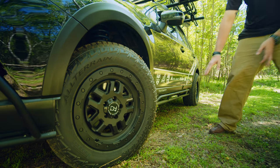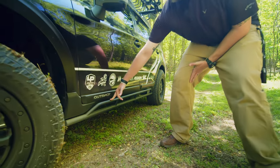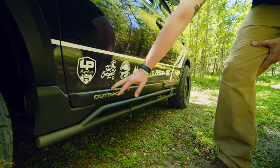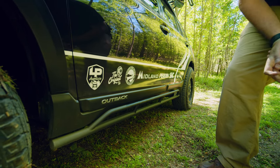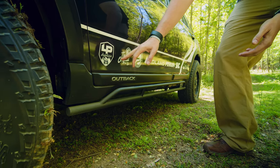Continuing down the car, I have LP Aventure's rock sliders. This is the company right here — they are based out of Canada and offer a lot of stuff exclusively for Subarus, but they also have some things for Toyota RAV4s, Honda CRVs, and a couple of other models.